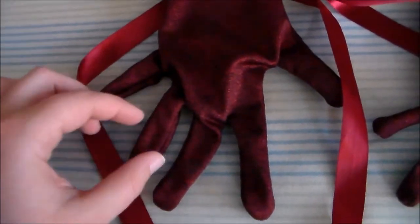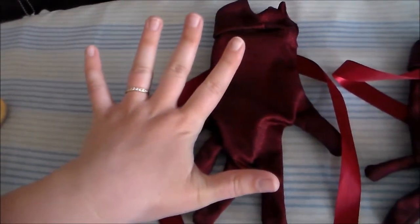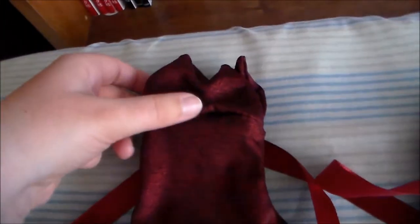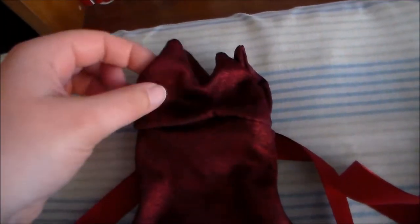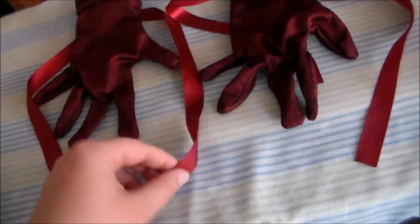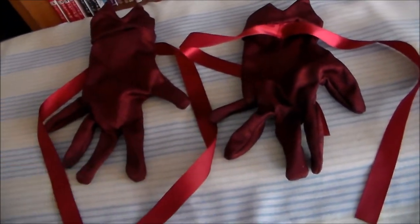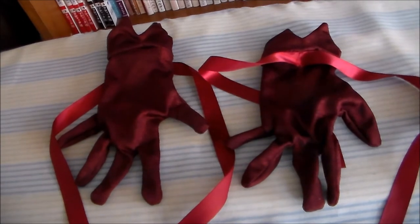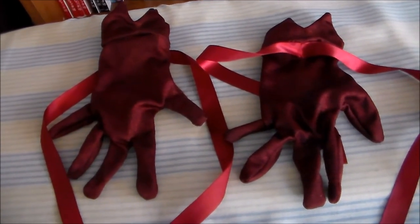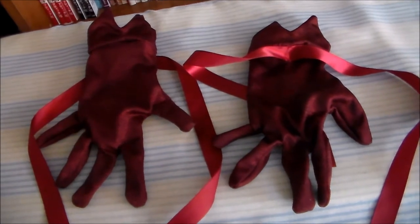For Ichigo's gloves, I used the same turkey hand technique that I used for the Team Rocket Grunt glove, except this time on the end we have a pointed piece. I also hand sewed on a bit of ribbon so that it can be tied around the glove. Now I know that Ichigo only has the bow on one of her gloves, but I just liked the symmetry of adding it onto both.